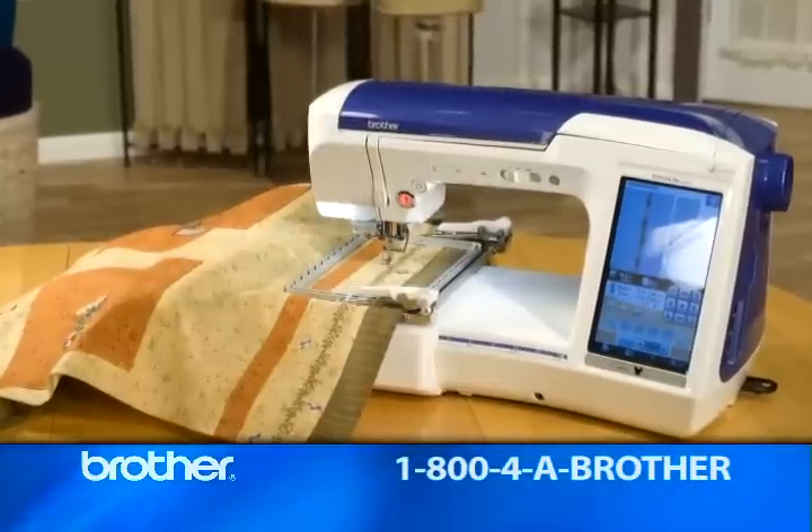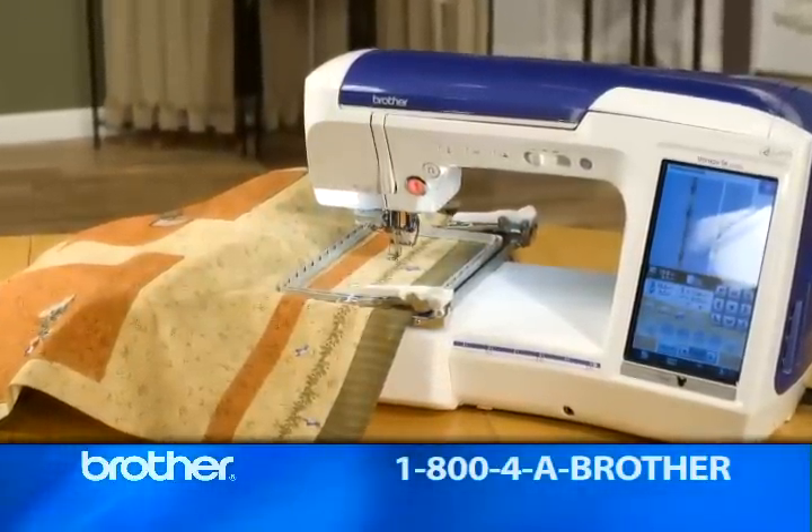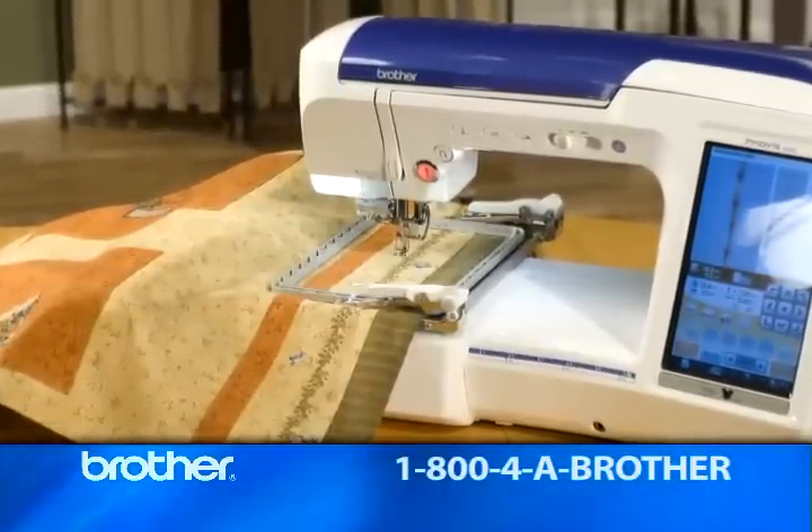But that's not all. Quattro also has an optional border frame. Just think of the gorgeous mantle scarves, table runners, and aprons you can make.